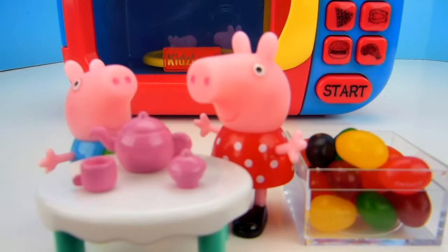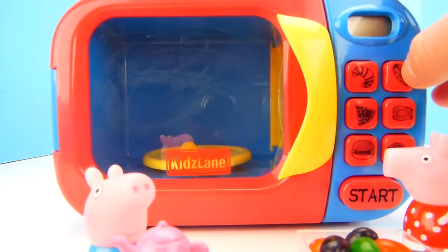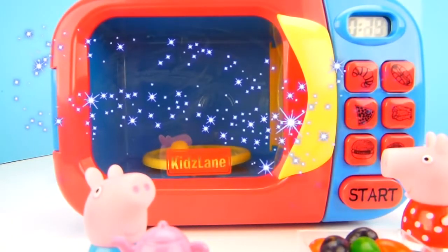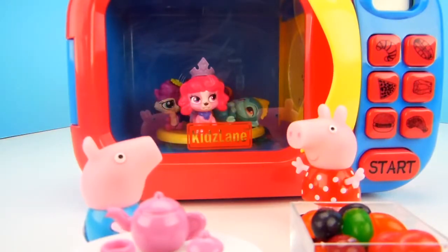If you want us to start with a different jelly bean, name the color in the comments below. Let's put that big yellow jelly bean in the microwave, close it up, and press the magic buttons and press start. Whoa, check it out George! What did the jelly bean turn into?